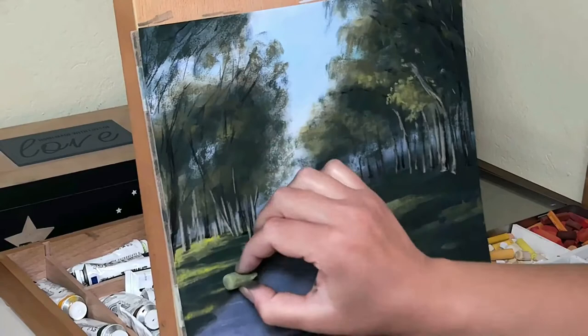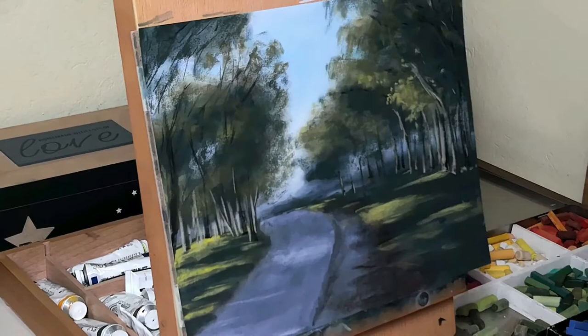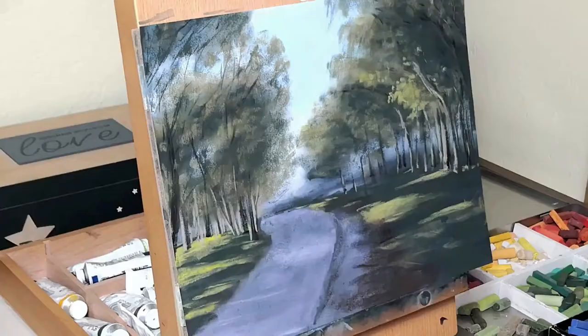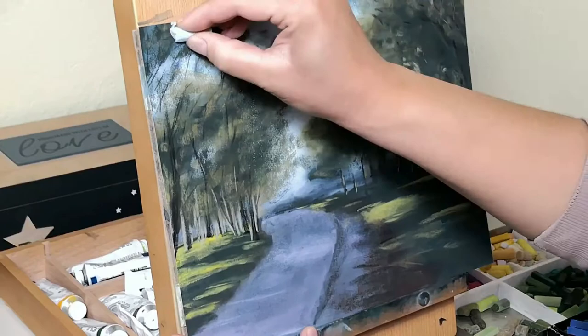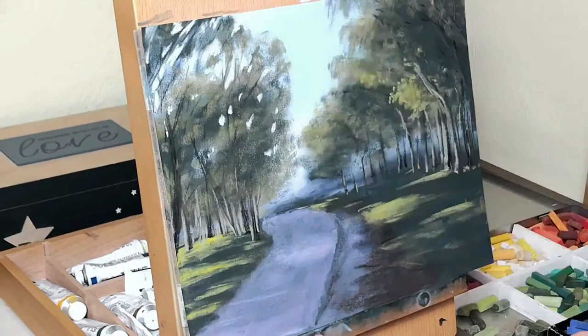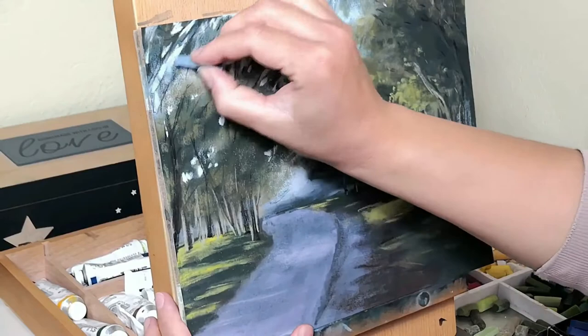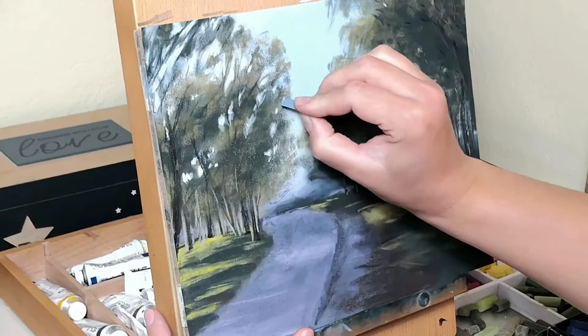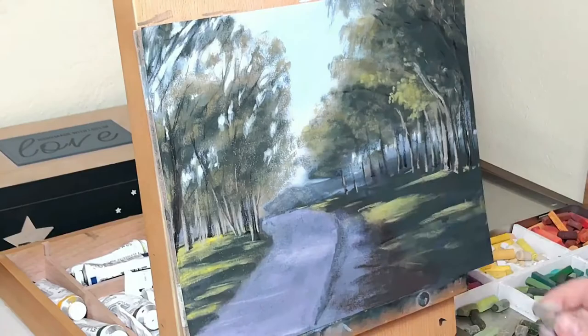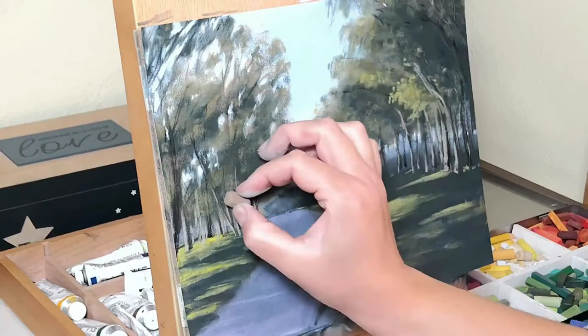Another thing I tend to use to my benefit is to go back and forth with adding elements and taking them away. As you can see with the tree branches, and as I do later with the sky holes, I like to add the elements in and then go over them with the foliage and the leaves of the tree so that I can create some randomness. It's harder to put the branches and the sky holes exactly where they need to be, so if you go back and forth — creating them, then covering them up with leaves, then putting some in again — adding leaves, it creates some depth and randomness. As I don't exactly copy my reference with every single detail, it is up to this process to create some depth and randomness that wouldn't be there otherwise.